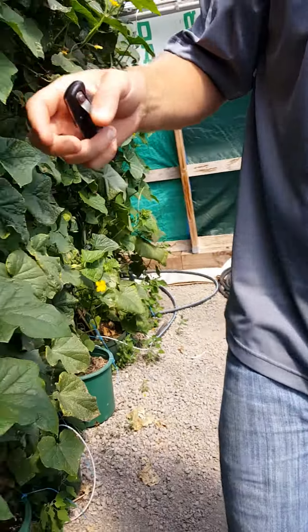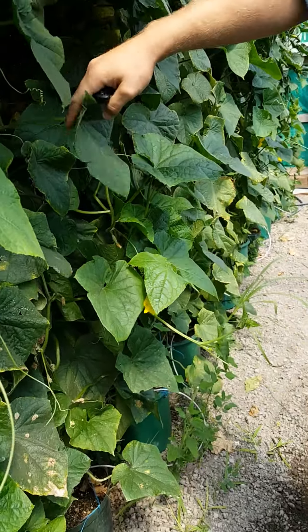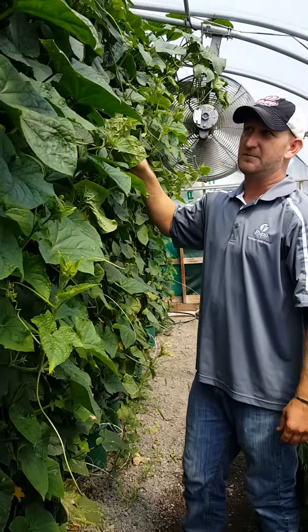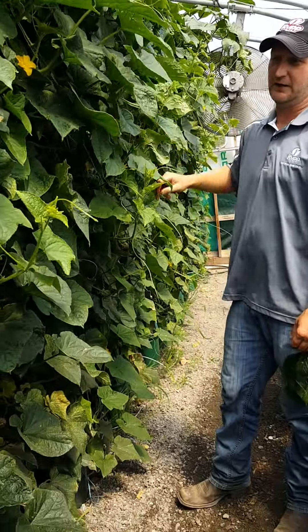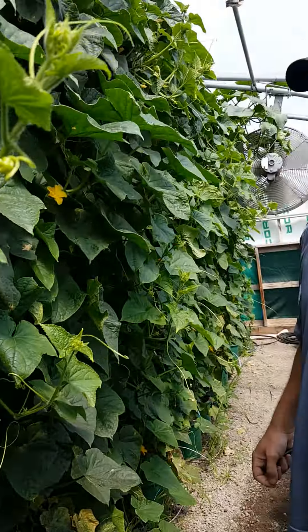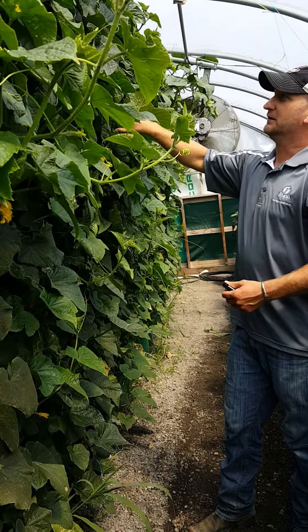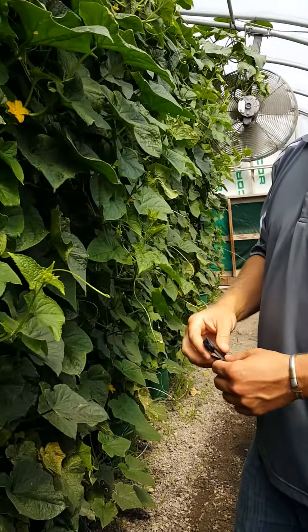Next we have the cucumbers. We've been doing really well here at our farm. This is Alcazar. We fell behind a little bit with the pruning, but we've been picking off this plant for about two months now. It's July 28th, and we'll be picking this one until towards the end of August off the same plant — one of our biggest producers. We should be cleaning it up a little more than we are, but it's a great variety. It gets a little busier than we'd like to see, but it's been a really good producer for us.